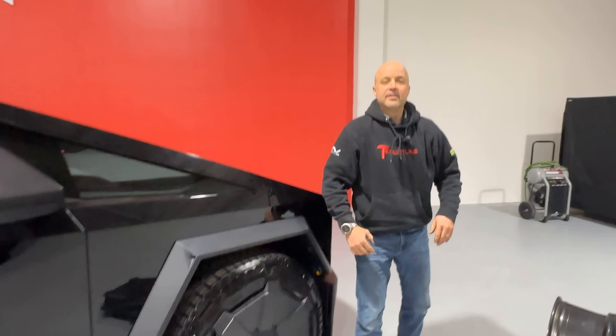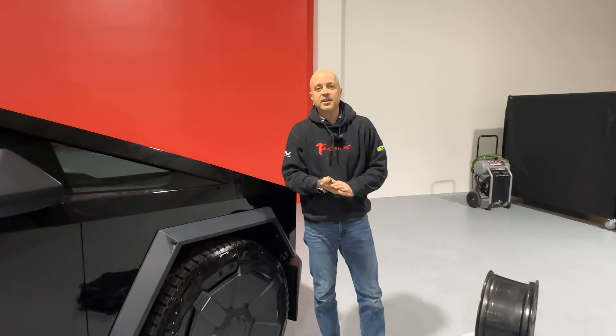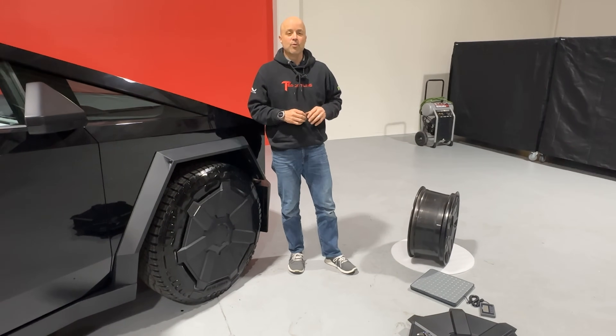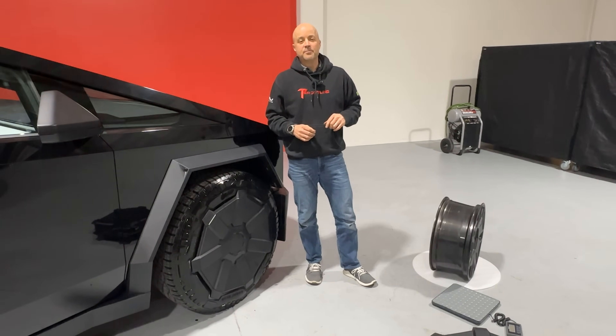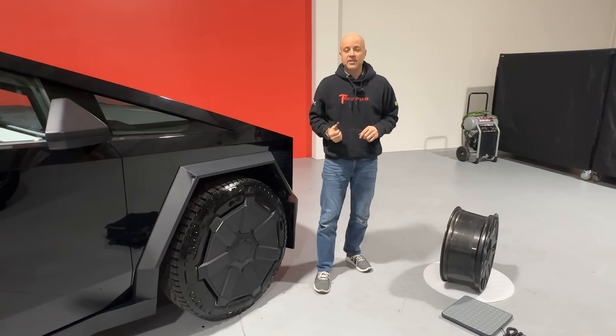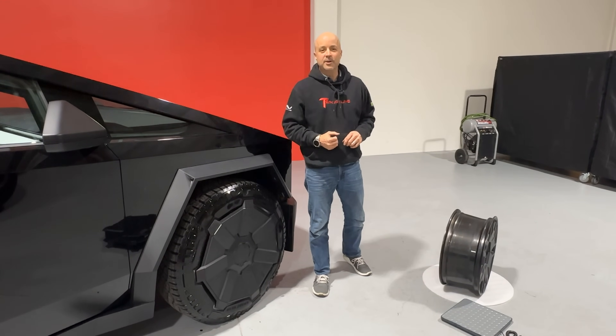Okay guys, thanks for tuning in today. Hopefully this video on the Cybertruck factory wheels and aftermarket wheels was informative. Leave comments below if you have questions. Thanks again for tuning in — make sure you subscribe and come back again. We've got a lot more Cybertruck content coming your way.